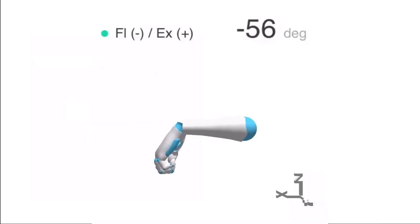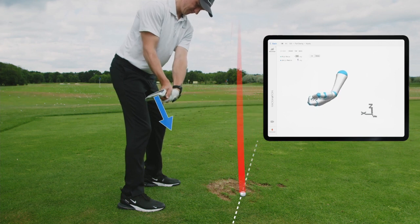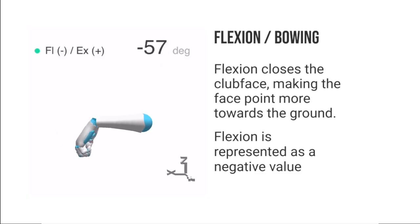Flexion, which is sometimes referred to as bowing, closes the clubface, making the face point more towards the ground. Flexion is represented as a negative value in the app. Adding flexion happens when you bend your wrist forwards.